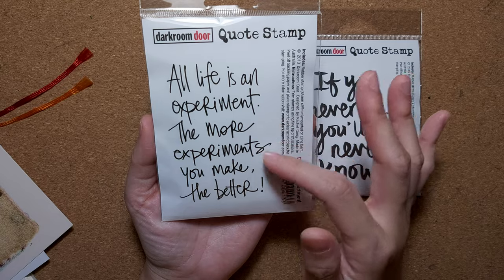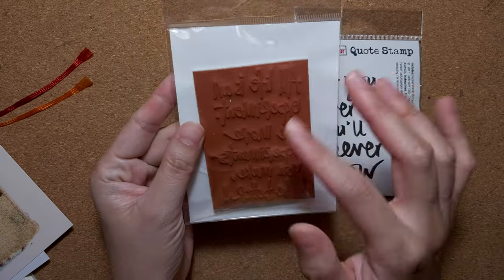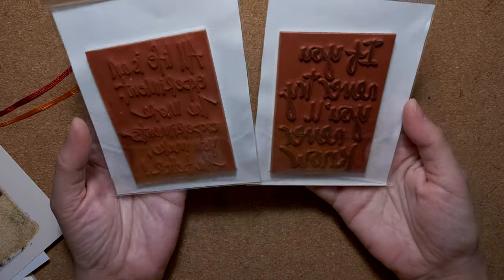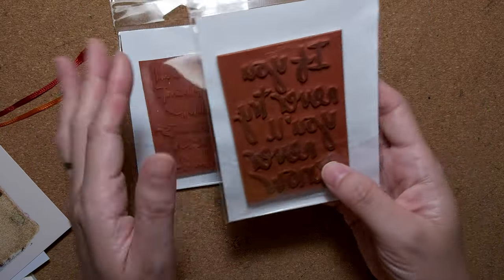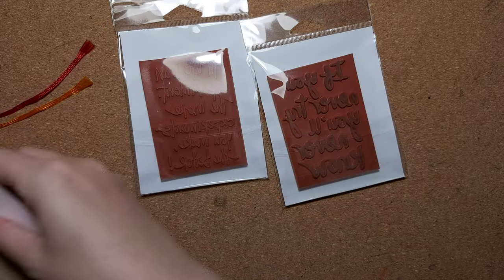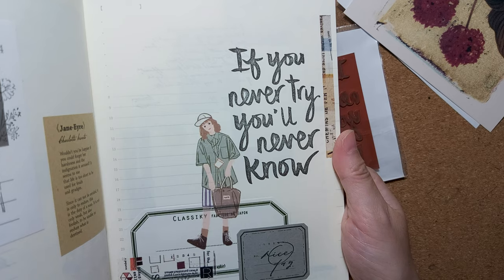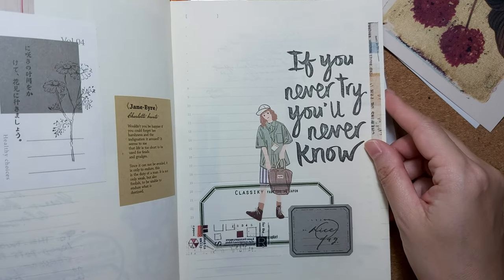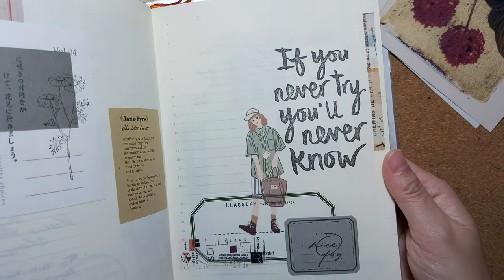The other quote stamp says 'All life is an experiment, the more experiments you make the better.' There are a lot of quote stamps and I just got these two, which I love. This is what it looks like — it's a cling-on stamp. It's pretty big; you can see it fits the A5 size very well. It's a cling-on stamp with a cling-on foam.